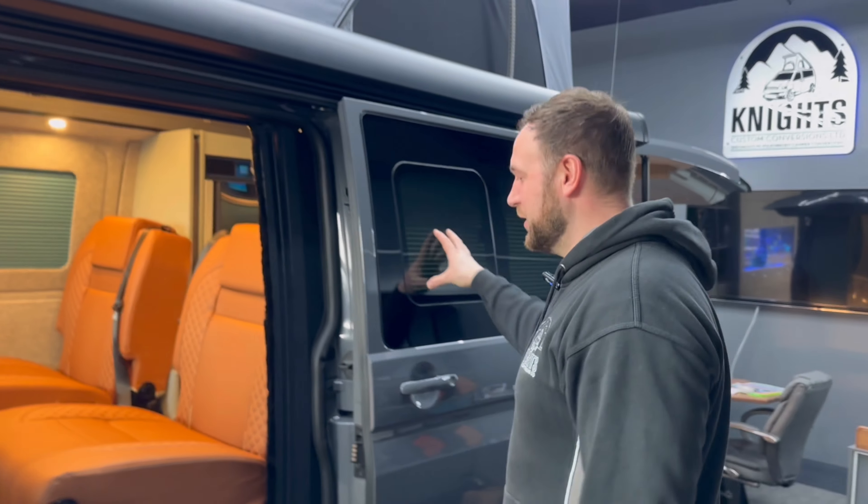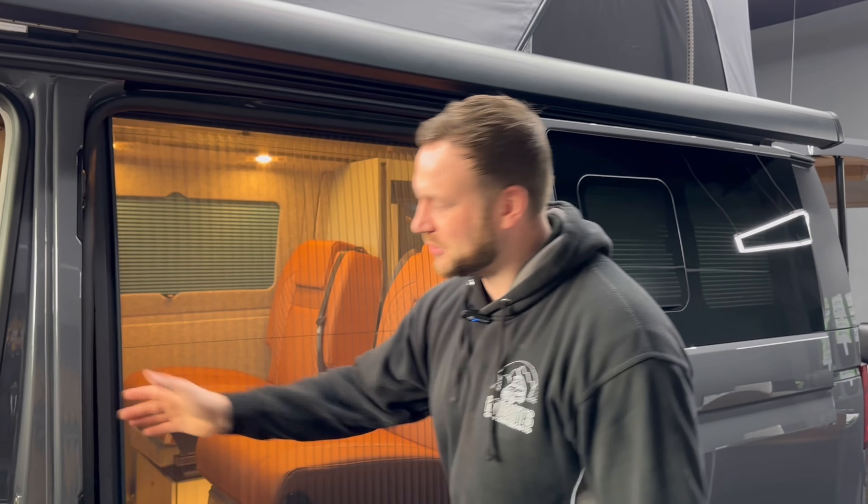We've got blinds all around on this. We've got flush windows, fly screen — nice little touch.